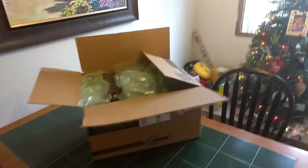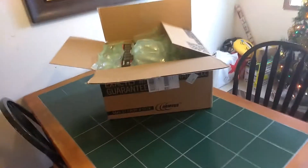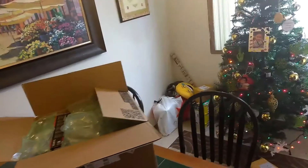Hey everybody, Cain Bourne here. I'm going to go ahead and be building my new PC right now, so I thought I might bring some folks along for the journey. Sorry for a little bit of disarray — we've got some Christmas stuff going on, presents and that.